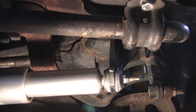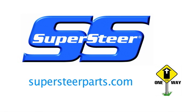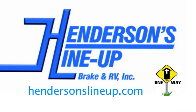As you can see, we now have the solution for the Dodge death wobble. For more information on how you can improve the handling and suspension of your light duty truck, please visit SuperSteerParts.com or HendersonsLineup.com. Thank you very much.